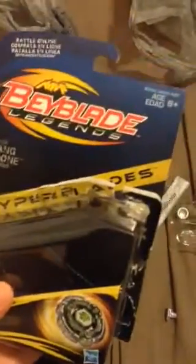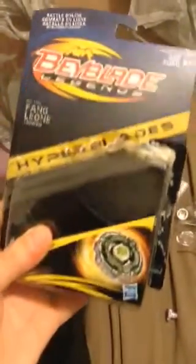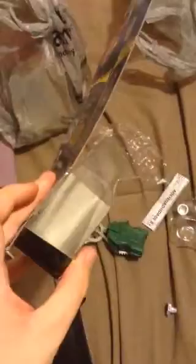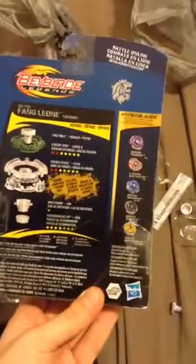So here's the front of the box, sides, bottom. Back, and yeah.